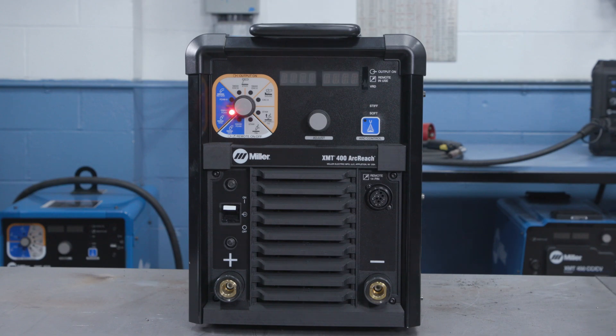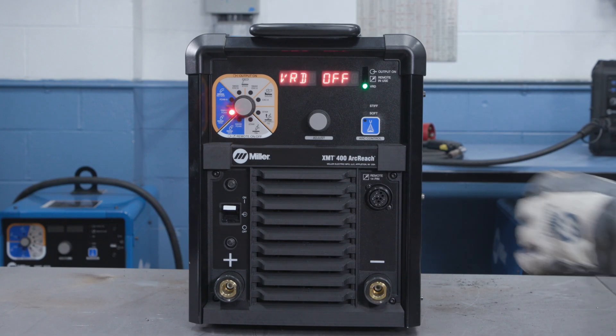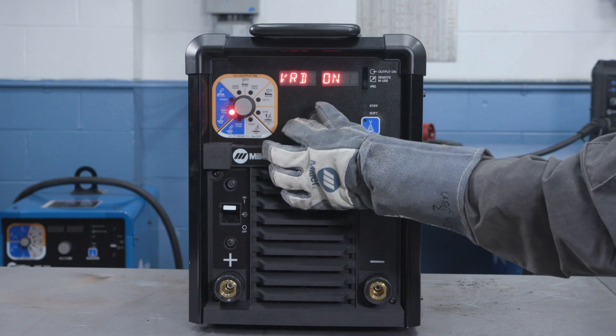When the machine displays VRD, rotate the adjust knob to select option on or off.